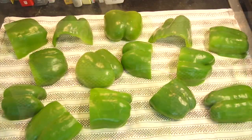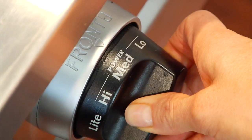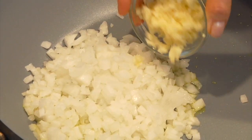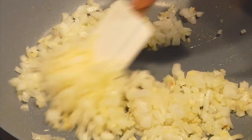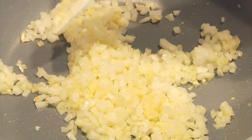And while my peppers are cooling I'm going to work on the stuffing. I've got a large non-stick sauté pan heating up over a medium-high heat and to that I'm going to add just a teaspoon of olive oil — you really just need enough olive oil to get the veggies started. Once that oil has heated up I'm adding in one chopped onion and four cloves of chopped garlic. Give that a pinch of salt and let it cook for about five minutes until the onion and the garlic are beginning to look translucent.